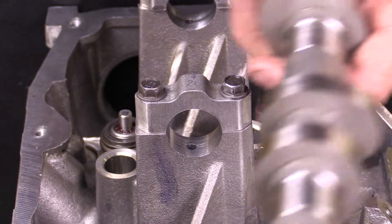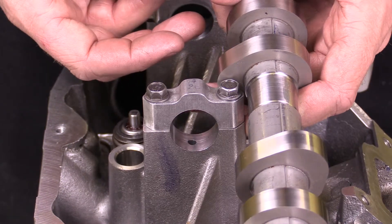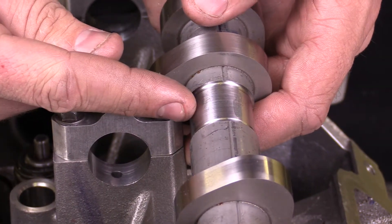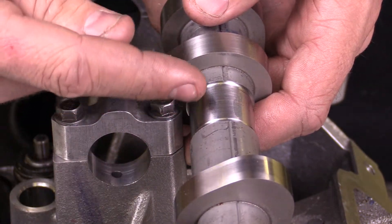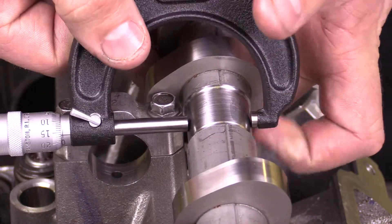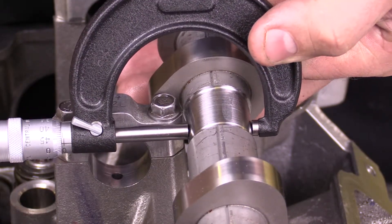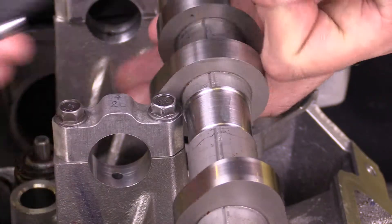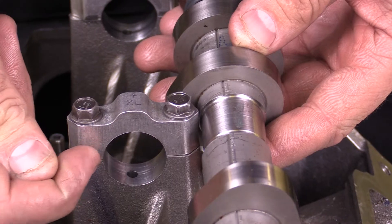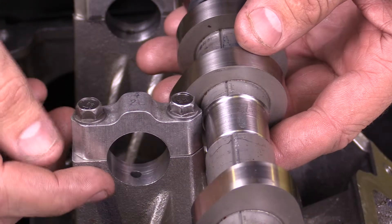The next measurement I'm concerned about is the journal. This is the camshaft that goes into this cylinder head, and this is the particular journal that goes into this bore. I wouldn't want to make a comparison with another main because these bores could be different diameters. So I would measure the diameter of that journal, making sure I don't scratch it with my micrometer, and once I have that measurement I would compare it to the bore — that gives me the clearance in between.